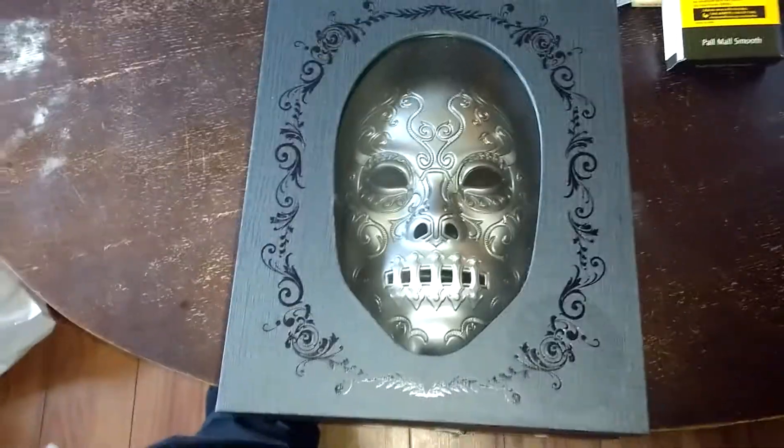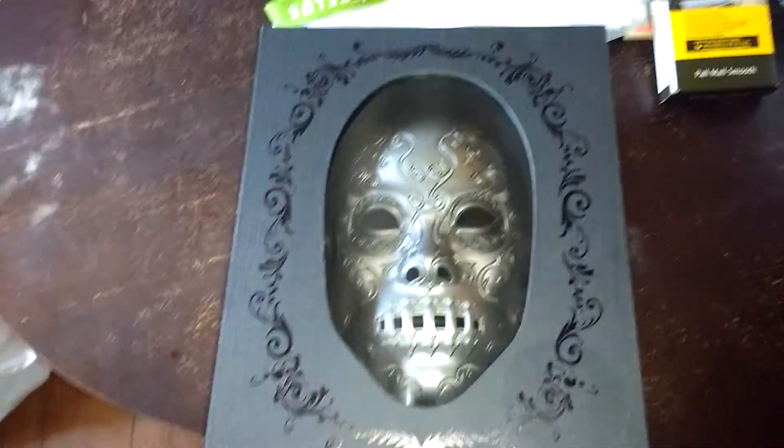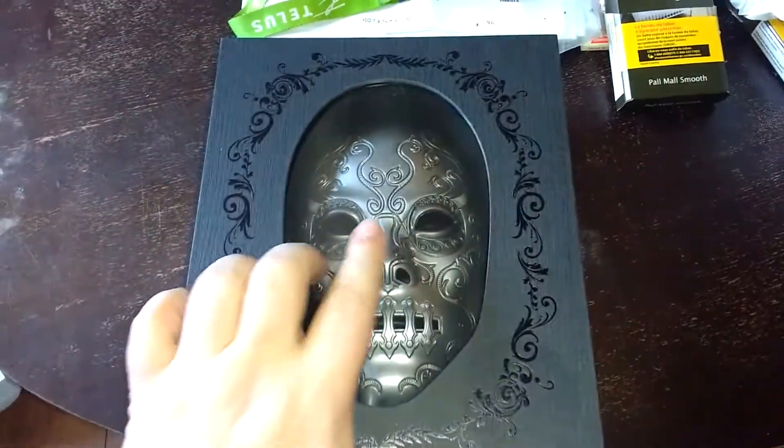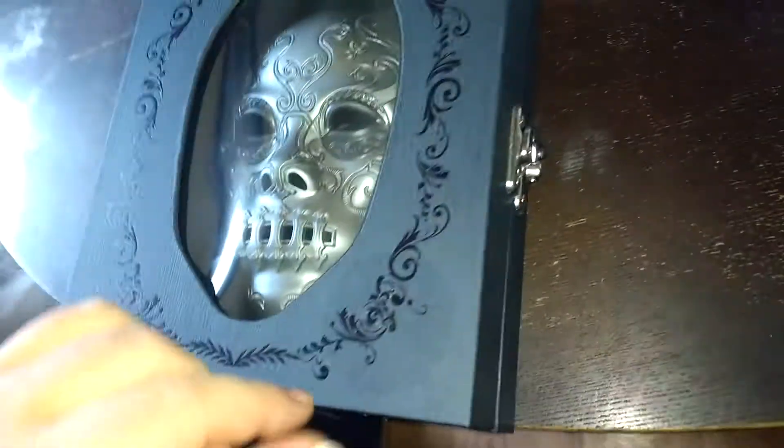Look how pretty it is. This is part of the Harry Potter Dark Arts Collection — this is the Death Eaters kit. You can see it comes with a mask. You open the side here.